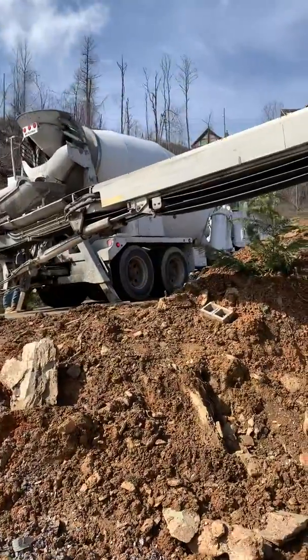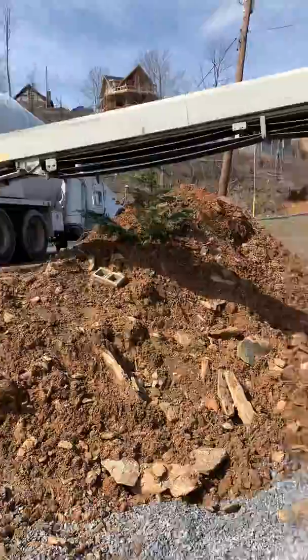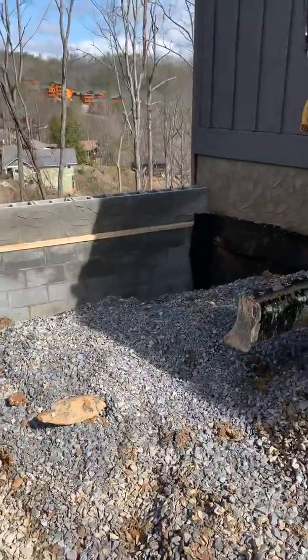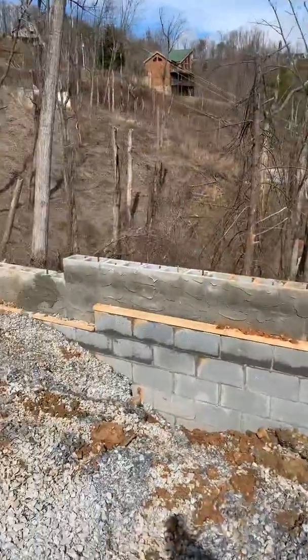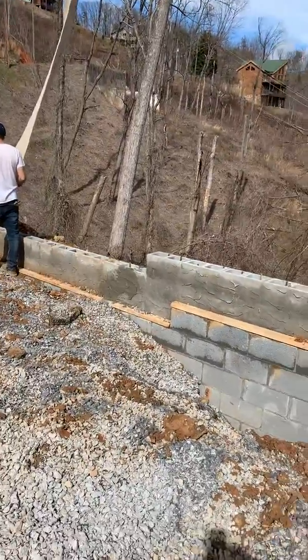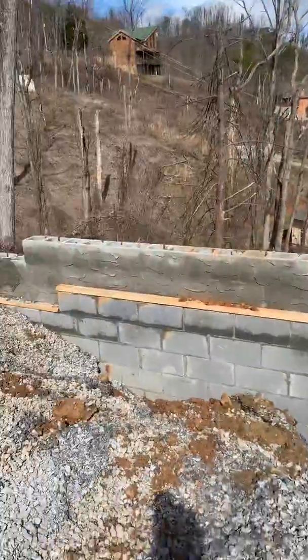We have a conveyor truck out here in Gatlinburg. We'll put a stucco finish on it and make it look like the rest of the house. We've got rebar all through this thing — it'll be solid as a rock when we get done with it.